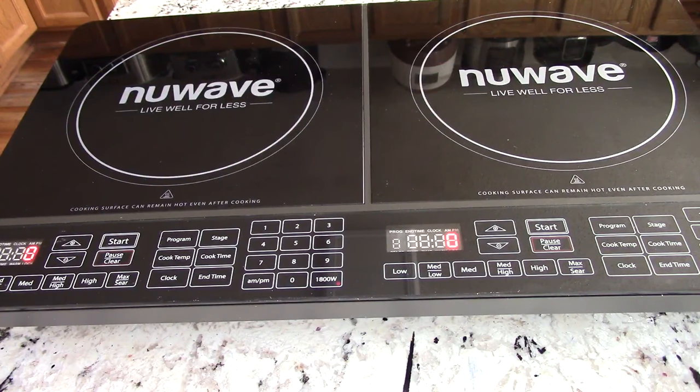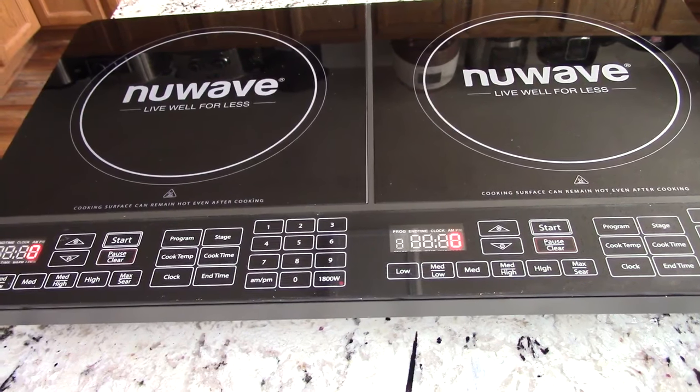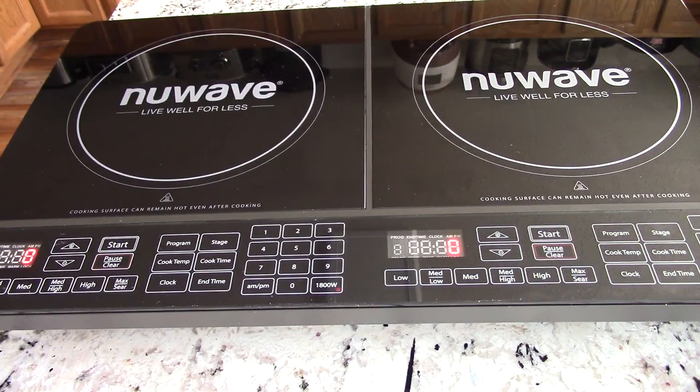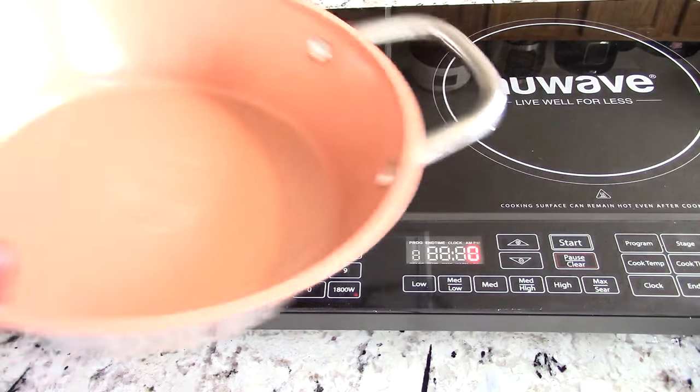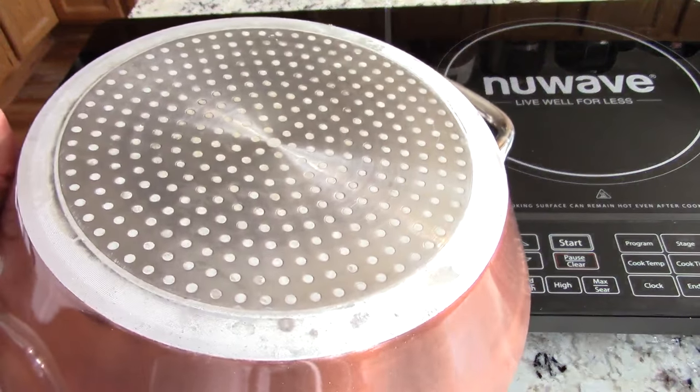What you see here is my New Wave Precision Induction Cooktop Double Burner. To my subscribers and viewers that never heard of an induction cooktop, basically it's a portable plug-in stovetop that you just plug into any outlet. You can put this anywhere — in your attic, in your kitchen. You can carry it outside as long as it's not raining or snowing.